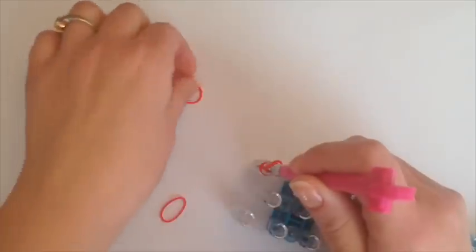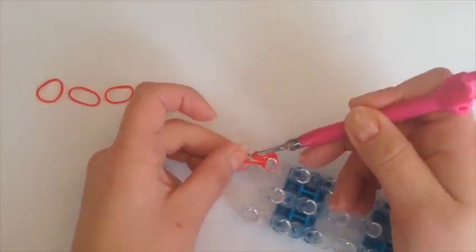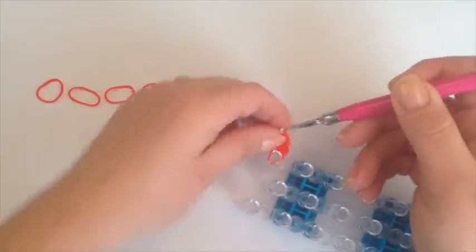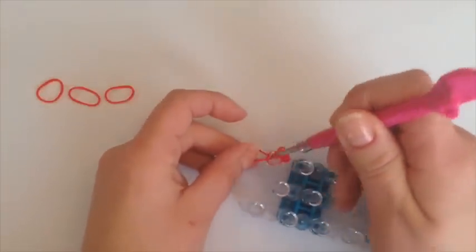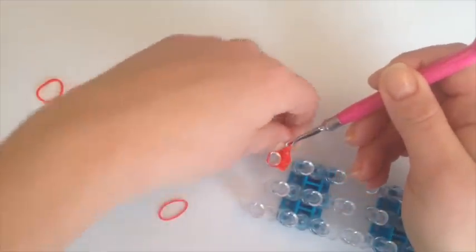Go back in for our second rubber band and bring it through. Bring the other end on your hook and bring these two bands over, bring it to the side. Go back in for our third rubber band and bring it through on your hook and bring these two bands over, bring it to the side.